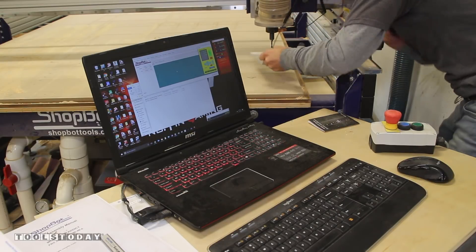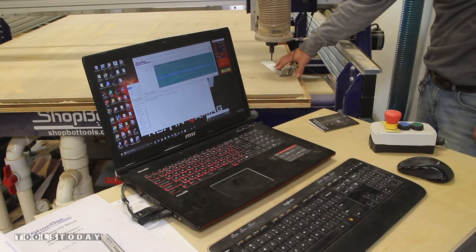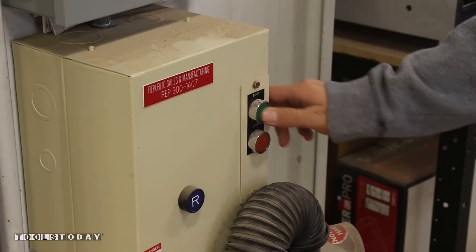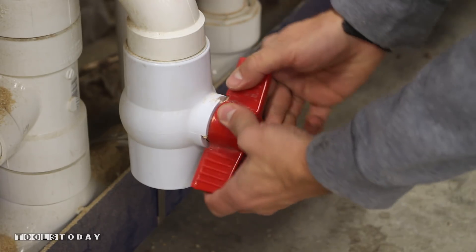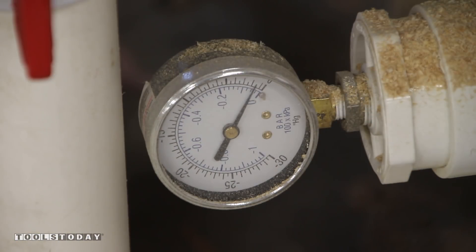With our machine turned on, homed to our proximity switches, and the spindle warmed up, we can zero our Z axis to the spoil board. After loading a sheet of material on the machine, we can turn on our vacuum pump, close the main valve, and watch the vacuum suck the material to the machine bed to hold our material in place.